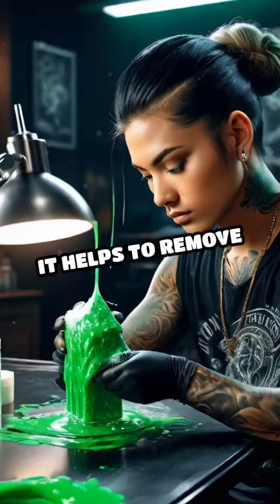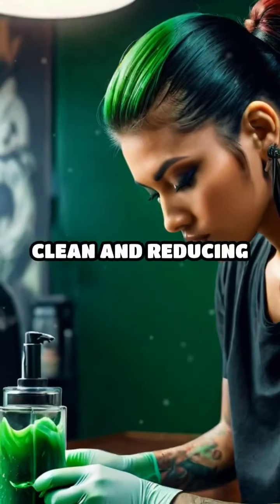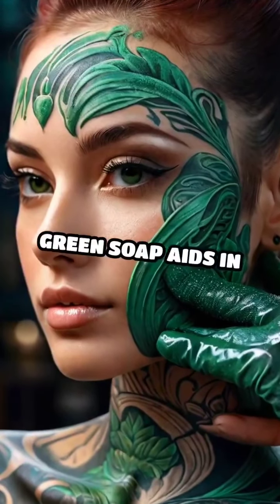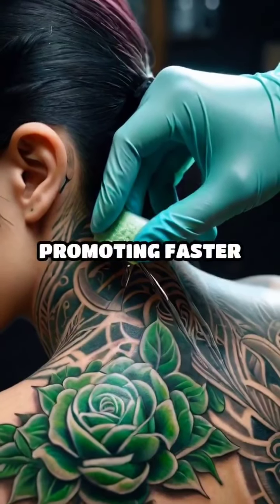During tattooing, it helps to remove excess ink and blood, keeping the area clean and reducing the risk of infection. After the tattoo is done, green soap aids in soothing the freshly inked skin, promoting faster healing.